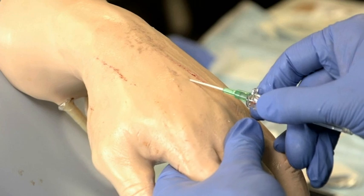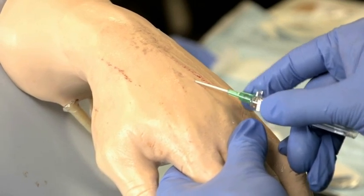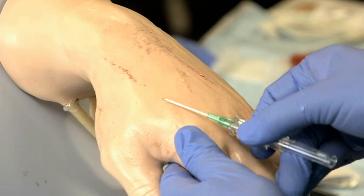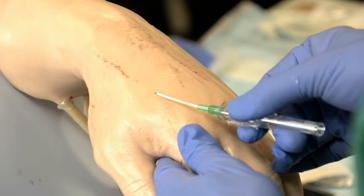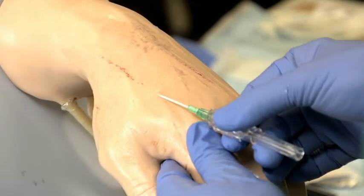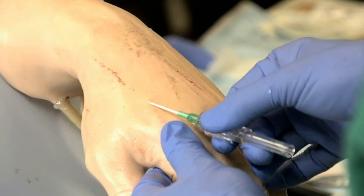Occasionally, the catheter is in the lumen of the vein but cannot be advanced because it is pushing against a valve or a sharp turn in the vein. If you suspect a valve is the problem, try to advance the catheter while flushing it with fluid from a syringe or from the IV tubing. If you suspect that a sharp turn is blocking the catheter, for example if the catheter appears to be correctly placed inside a tortuous vein, pull back gently on the vein with a finger to straighten it and then try to advance the catheter.